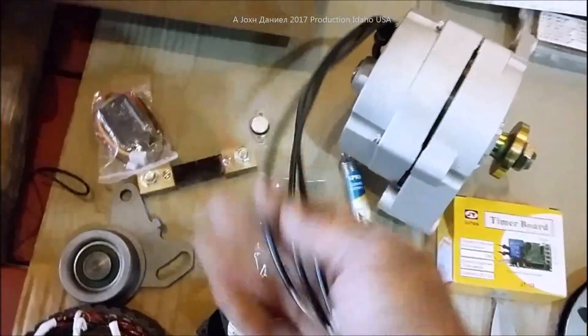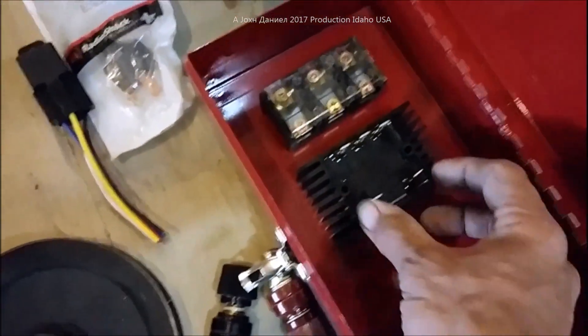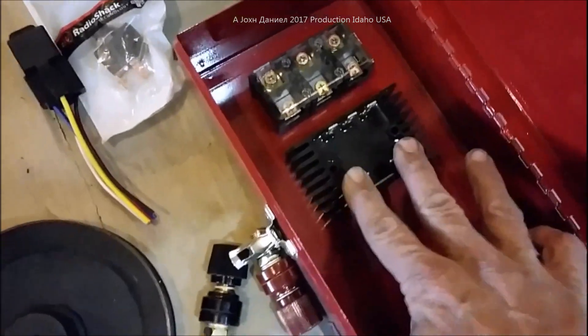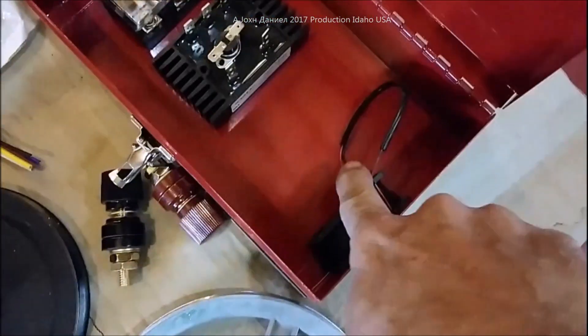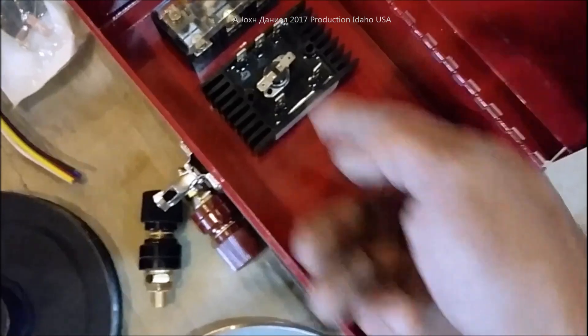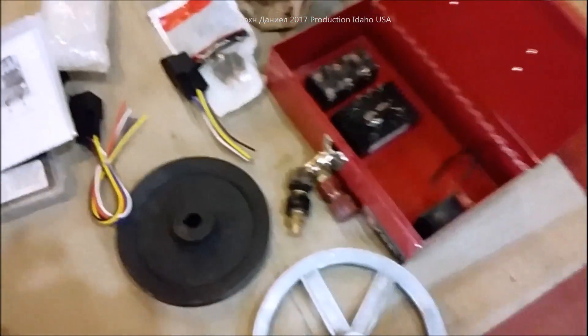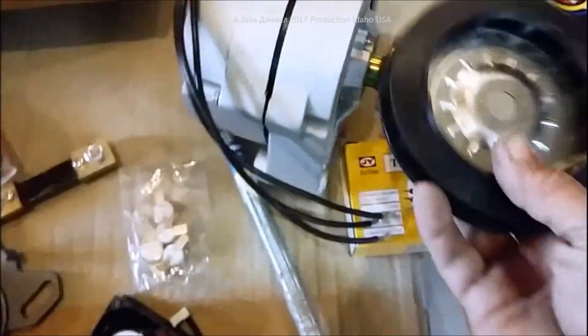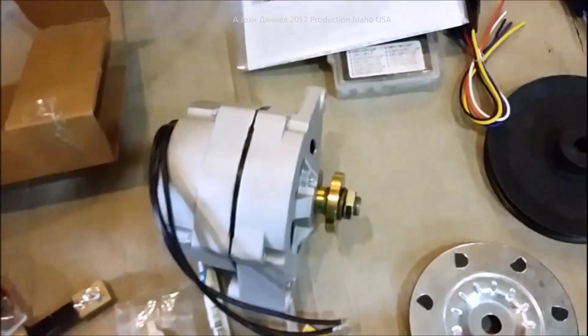The three-wire output goes from here into the rectifier — it outputs as DC voltage. We'll use a thermal switch on the rectifier to run the cooling fan, so the fan kicks on and off based on temperature and pulls air through the ventilated box. On the front of this PMA we'll also be mounting a fan.